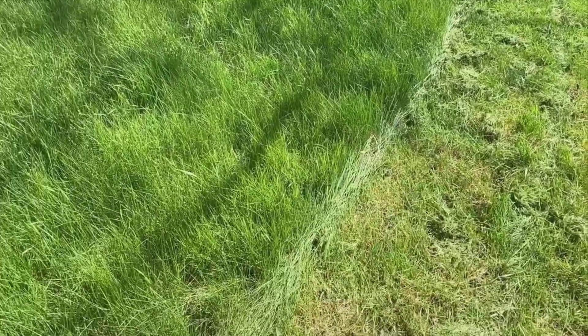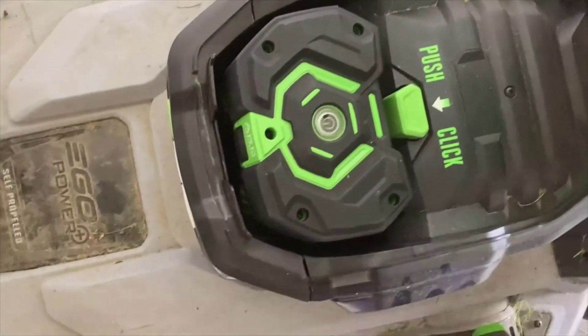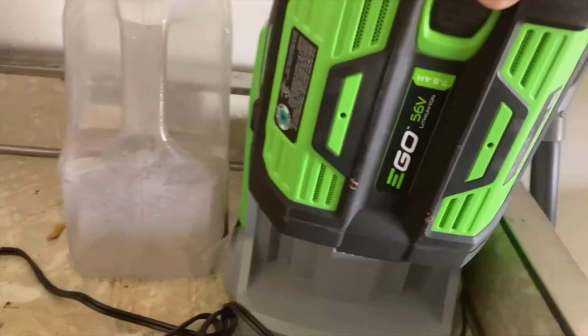Battery life is another huge plus. EGO boasts up to 45 minutes of cut time with the included battery, and my testing found that to be a conservative estimate. It means I can tackle my entire yard on a single charge without having to hustle or worry about finding the nearest outlet.